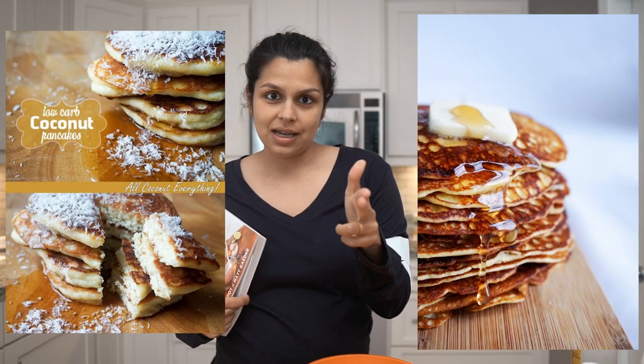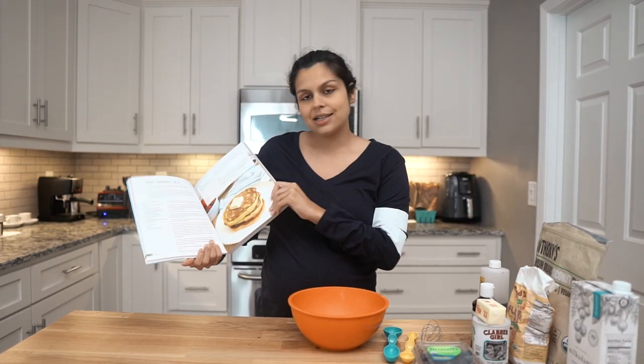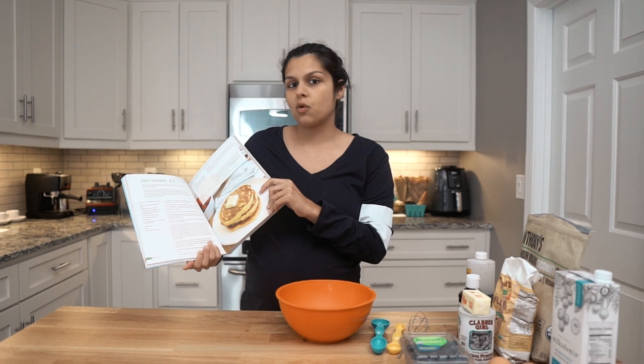We do have a lot more on ketoconnect.net — you can check those out: coconut pancakes, macro cakes. Macro cakes are going to be your most macro friendly. We're looking for a nice hearty pancake here, so this is what we're going with. And we're going to toss in some blueberries to jazz them up. Today we're going to be making only a half batch, but linked below in the description will show you how to make the full batch so you can feed everyone in the family.